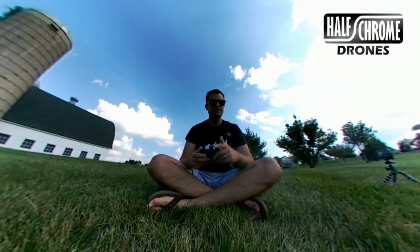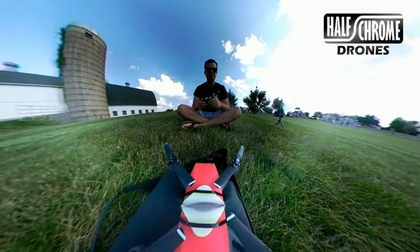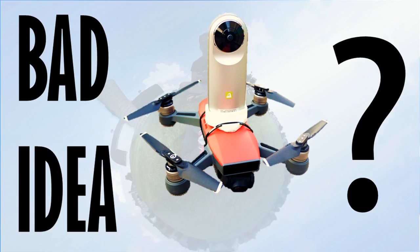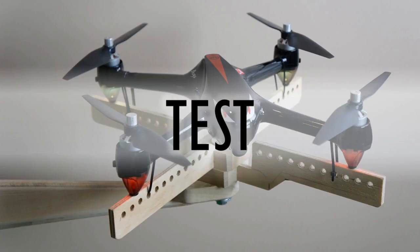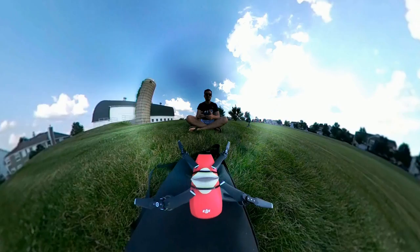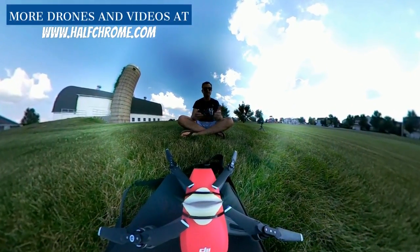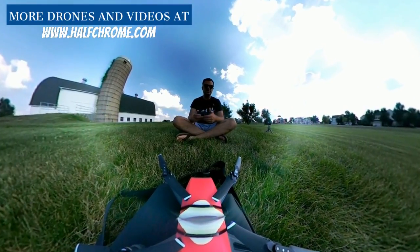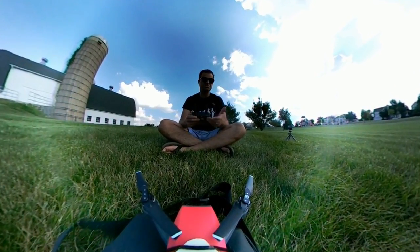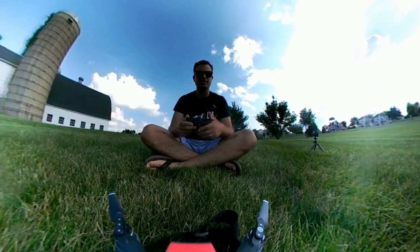Hey guys, Half Chrome Drones. Today we're gonna try something a little crazy — honestly I don't know if it's going to work at all. We're gonna try putting an LG 360 cam on a DJI Spark. You might be wondering why, and I guess why not. Somebody saw our videos flying this camera on a Phantom 3 and on a Bugs 3 from MJX, flew it down in Mexico, and they said can you put it on a Spark.